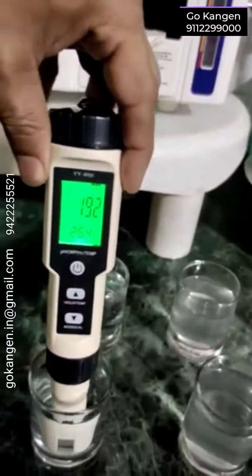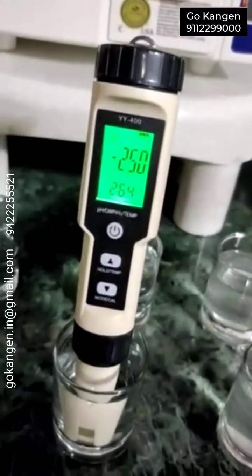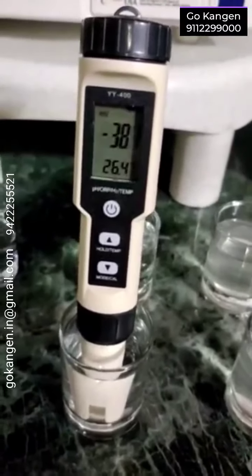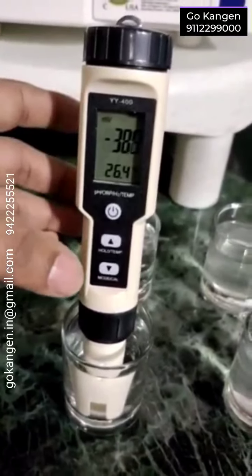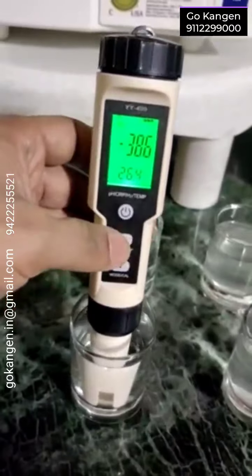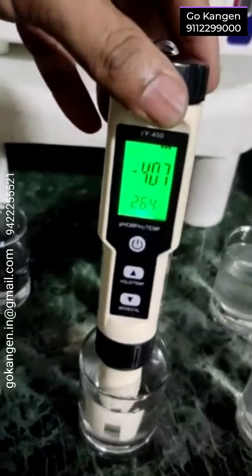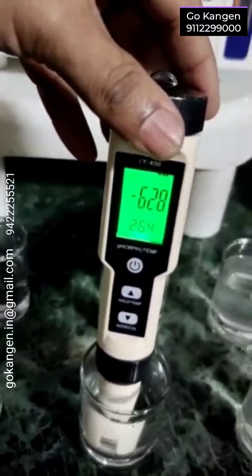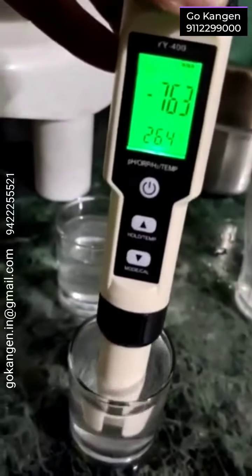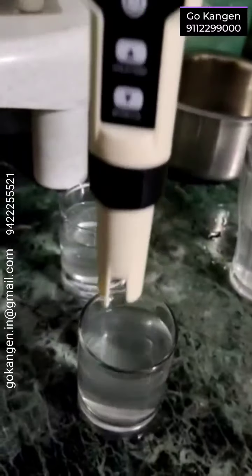This is 9.5. You can see — positive. This is 11.5. Again, minus.